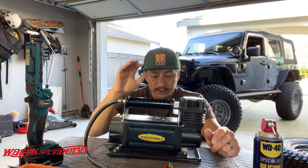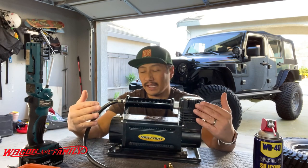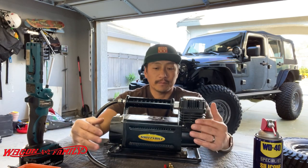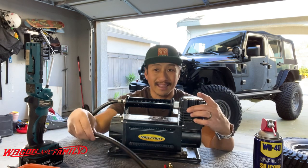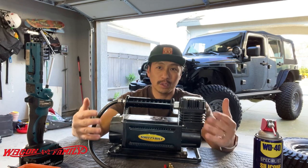Not only the Smittybilt, but all the other air compressors on the market like this are built exactly the same. So today I'm going to show you guys how you can modify your air compressor like this for under $10 and make it really, really cool. Let's get started.